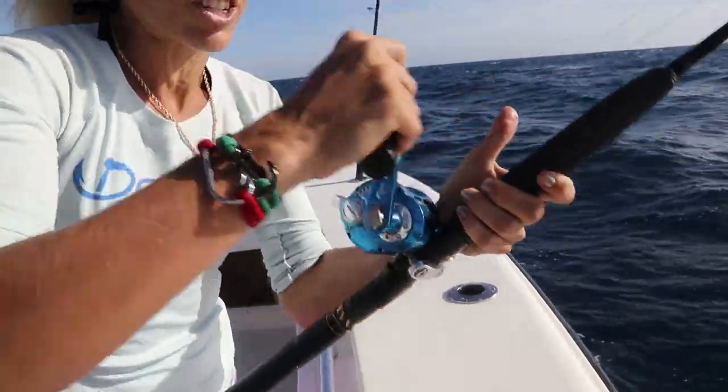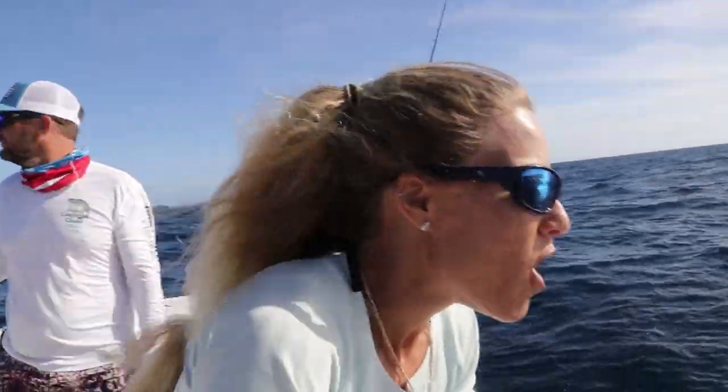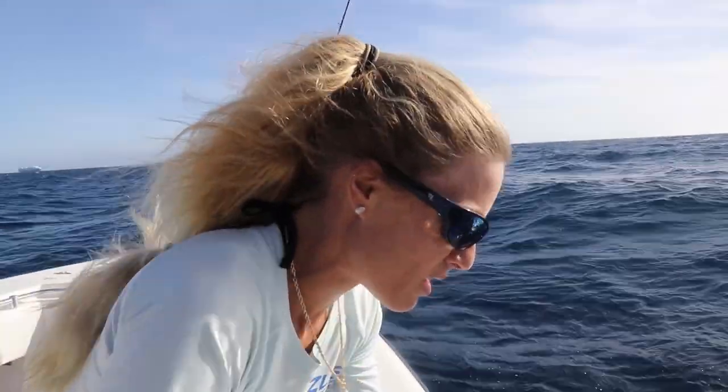Just so you guys know, I'm using my Ocean Max 08 conventional reel. I've had this reel for years and I love it — it's Maxell. I use it for all my bottom fishing wherever I go. I take this rod with me and it's paired with my Maxell Ocean Max Gold rod, and this is an awesome combo.